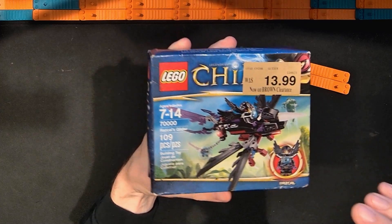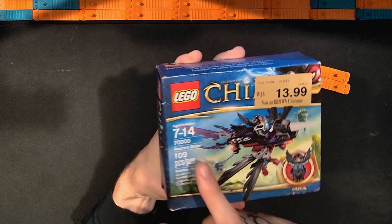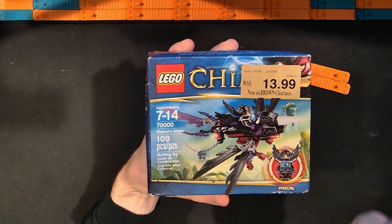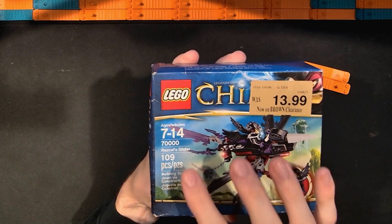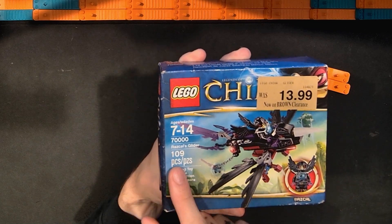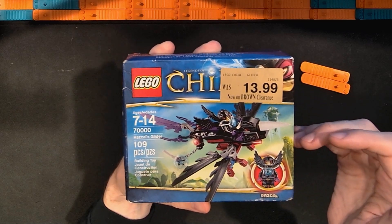In this video I'm going to be taking a look at the Lego Legends of Chima Razcal's Glider set. This is set number 70000. It has 109 pieces and I actually paid $13 for this.